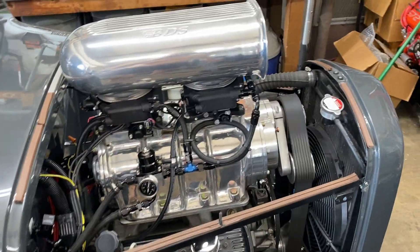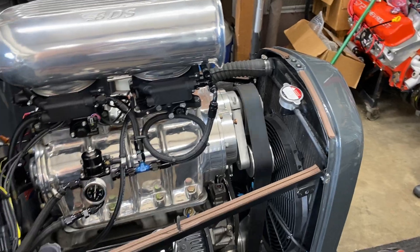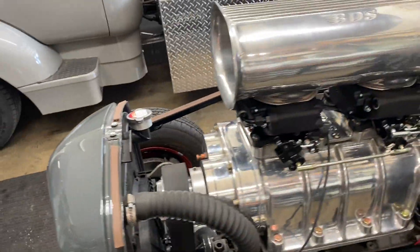Not bad for the first time. I think the idle needs to be sped up a little bit — she's a little slow on the idle.